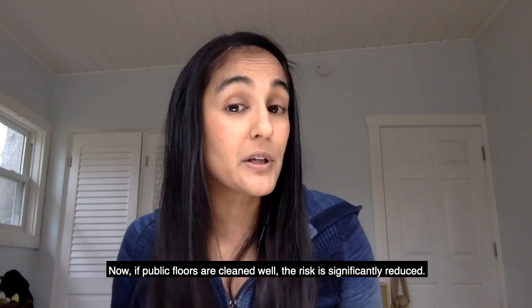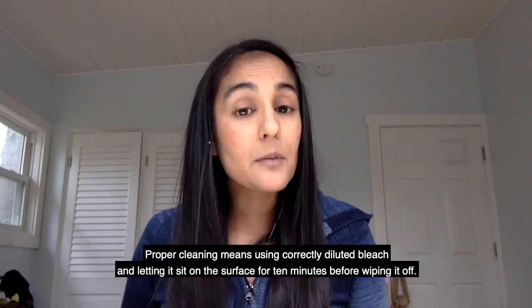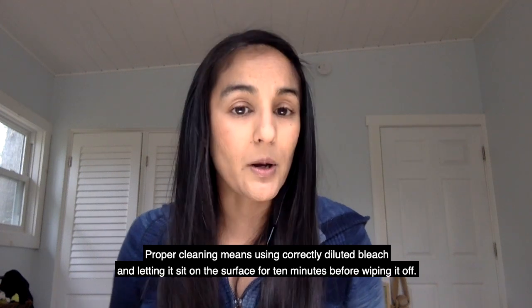Now, if public floors are cleaned well, the risk is significantly reduced. Proper cleaning means using correctly diluted bleach and letting it sit on the surface for 10 minutes before wiping it off.